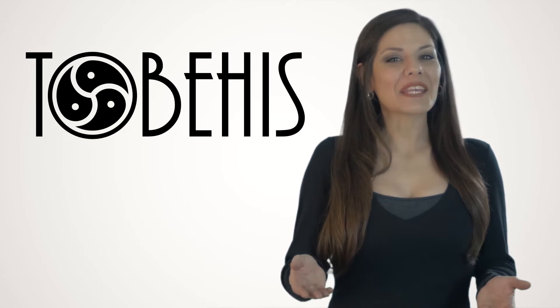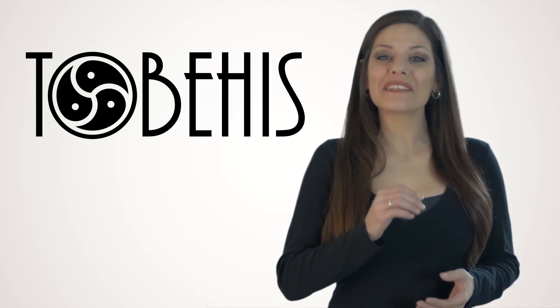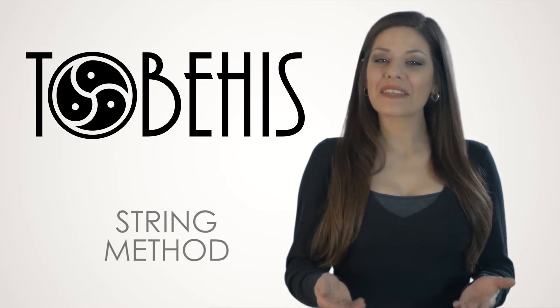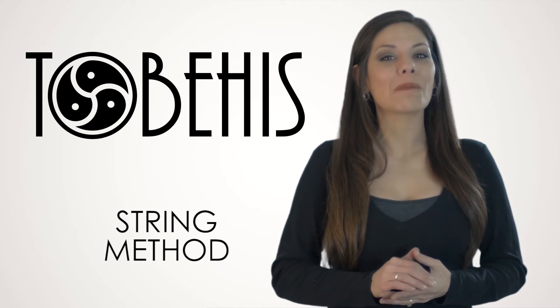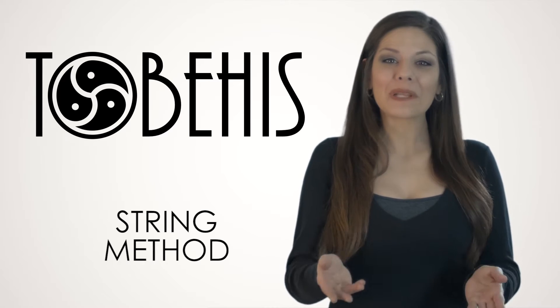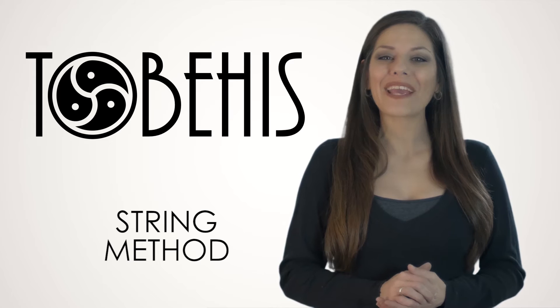Hello and thank you for your interest in our To Be His handcrafted luxury day collars and locks. This is a sizing tutorial for those needing help figuring out their total length. Please follow me through these four quick and easy steps.